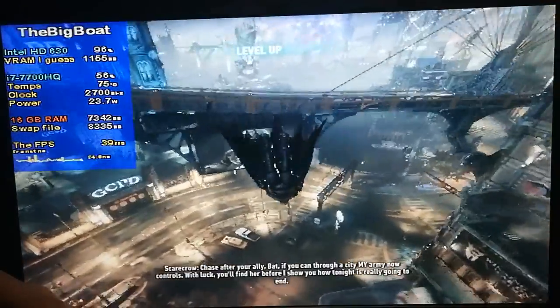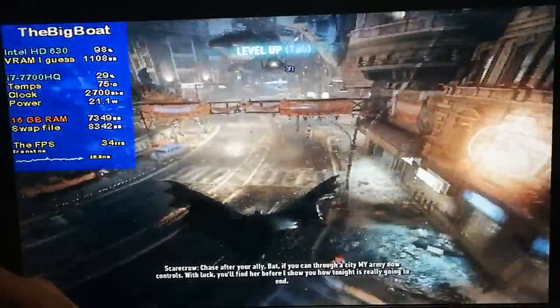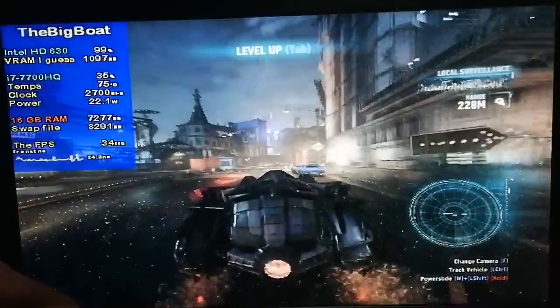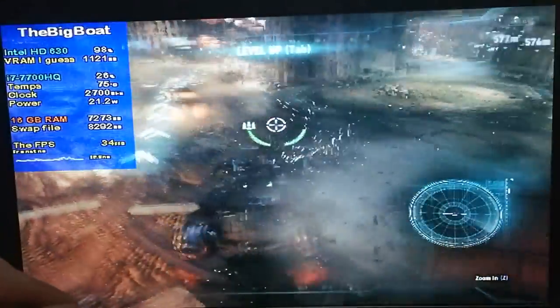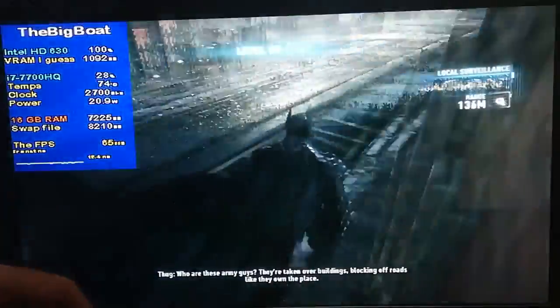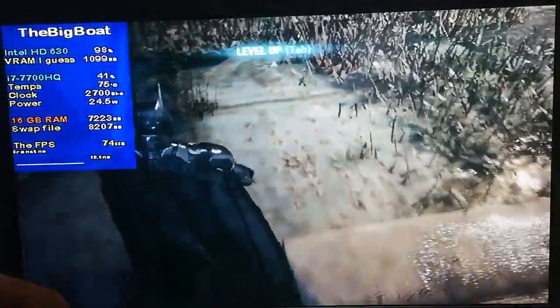The graphics aren't really that different compared to before, although there are a few changes. Some objects now appear very close in front of you, most noticeable when driving the Batmobile. The textures, while noticeably worse compared to before, aren't one-color blobs or anything like that.